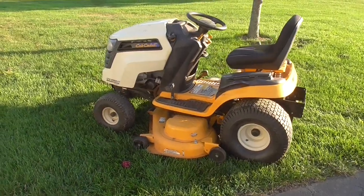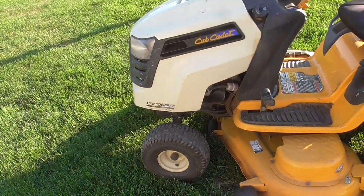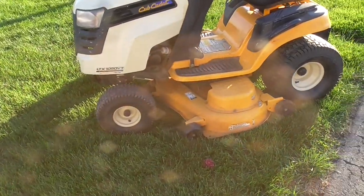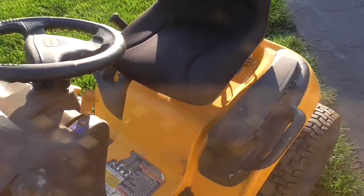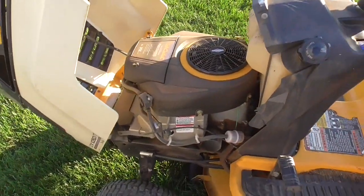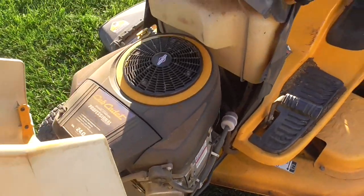Hey guys, it's Double Wide. Today I'm outside working on a tractor. I just picked this thing up. It's a Cub Cadet LTX 1050VT. It's a V-twin hydrostatic transmission, 50-inch deck. It's in pretty good shape. It has 275 hours and a 24-horse Briggs & Stratton professional engine.